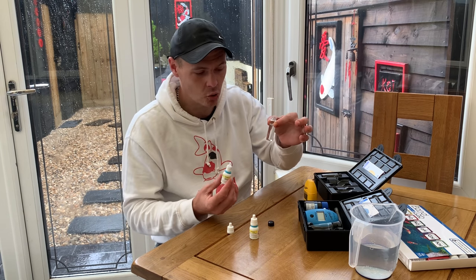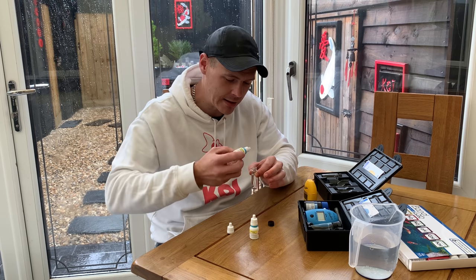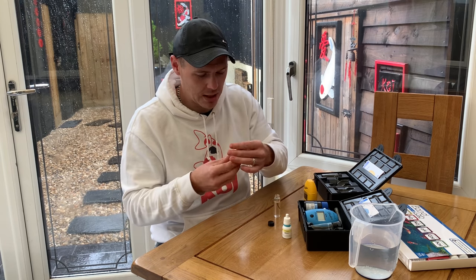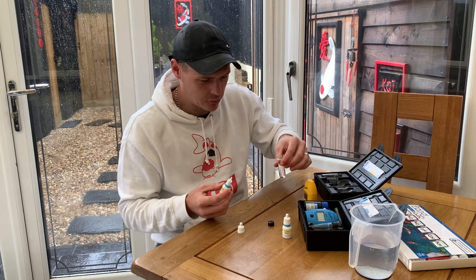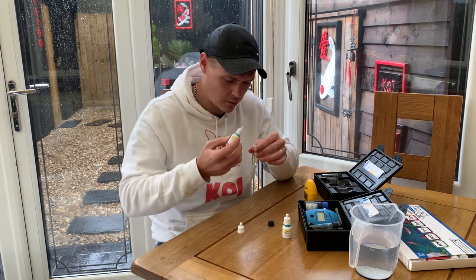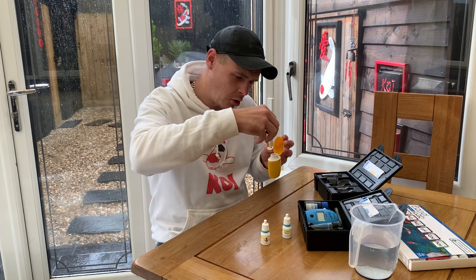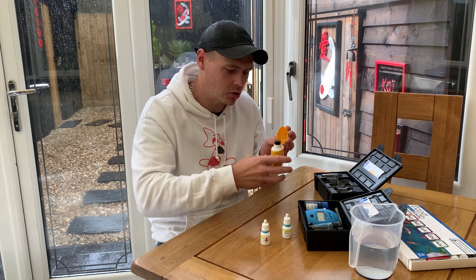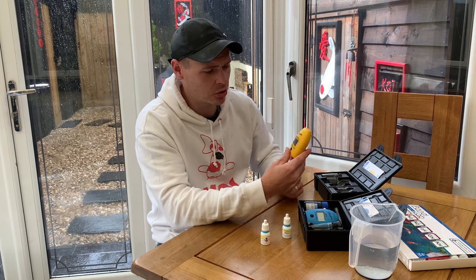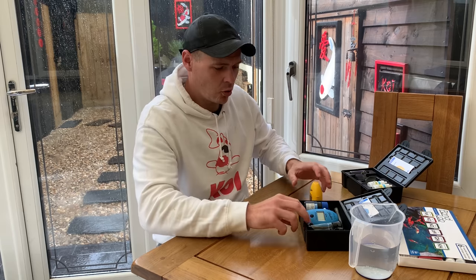For testing ammonia with one of these test kits, you add four drops of reagent A, give reagent B a shake, then give the sample a swirl — don't shake it, just a swirl — and add four drops of that. Put the lid on, give it a swirl, and I'm bound to have ammonia in the pond at the moment. I want ammonia in the pond because without ammonia the filters are never going to get cycled. From there, you hold the button down and it starts counting down. We'll test that in a minute.